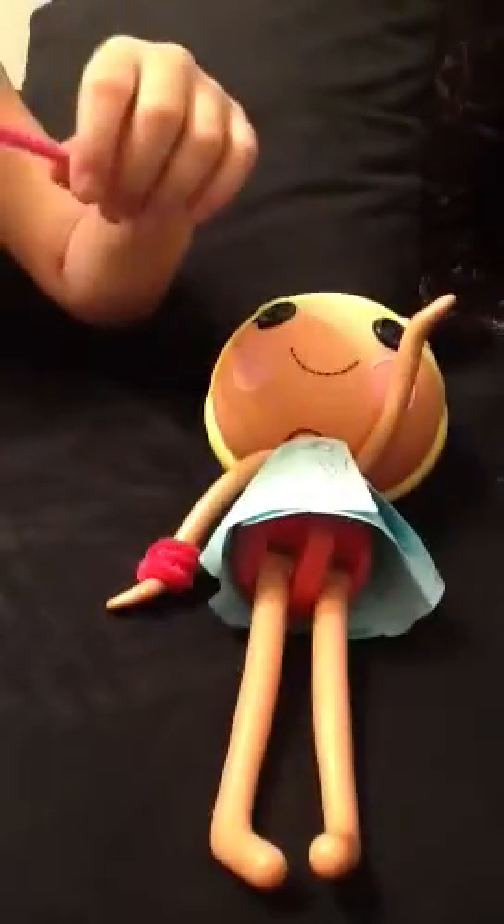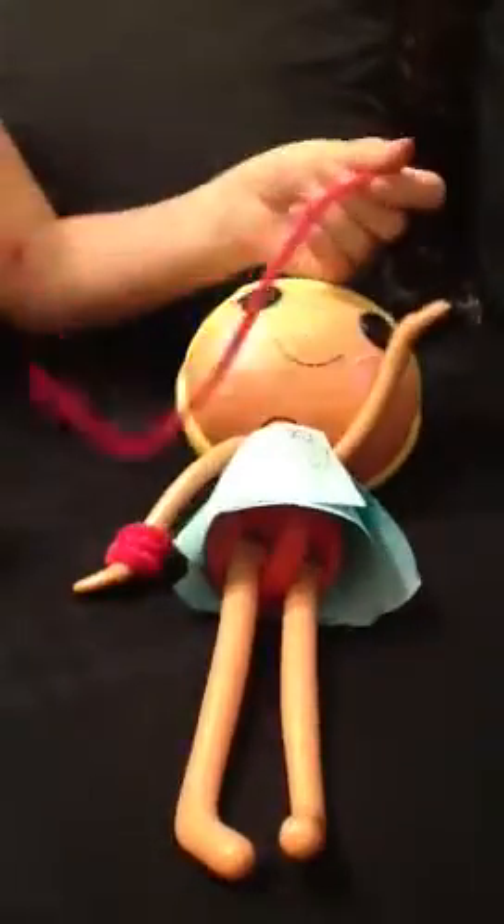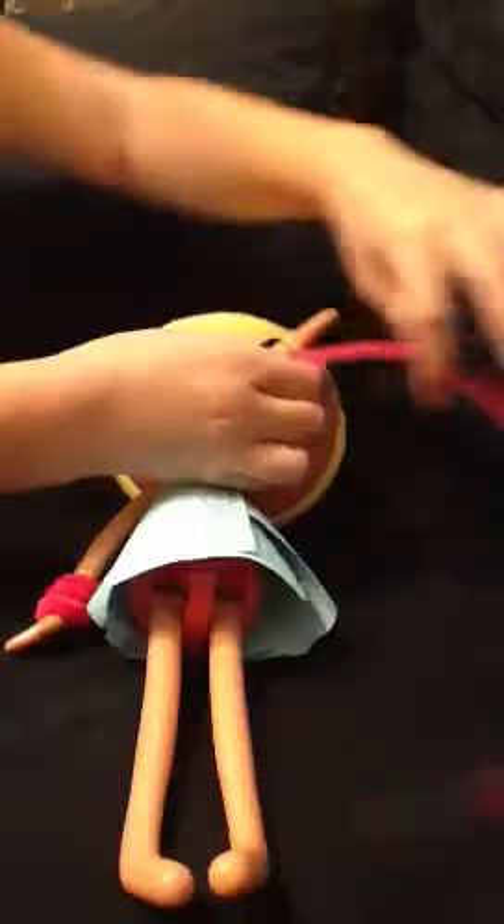Hi, this is how to make a lalaloopsy bracelet. It's kind of going to look like this or something like that. So you take any color of these pipe cleaners, and you pretty much just put it like that and wrap it.